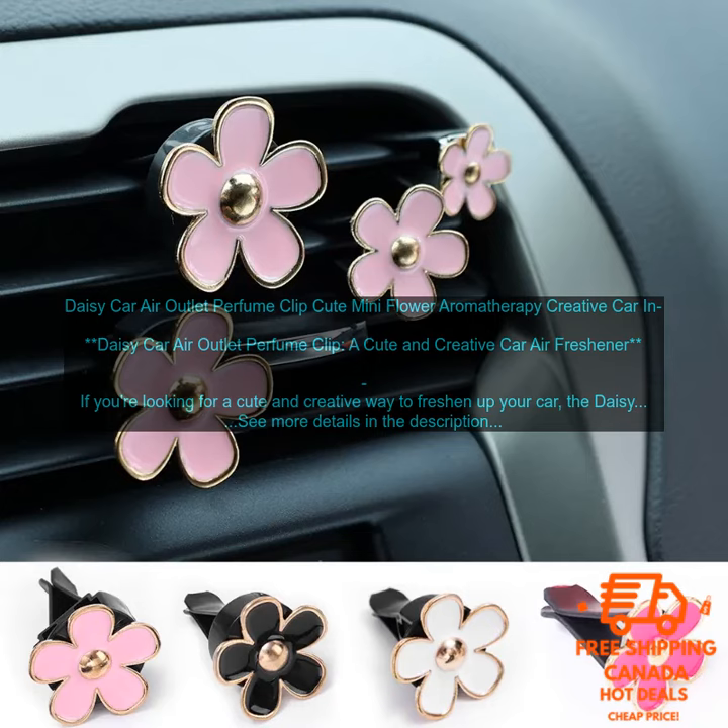Daisy Car Air Outlet Perfume Clip — a cute and creative car air freshener. If you're looking for a cute and creative way to freshen up your car, the Daisy Car Air Outlet Perfume Clip is a great option.